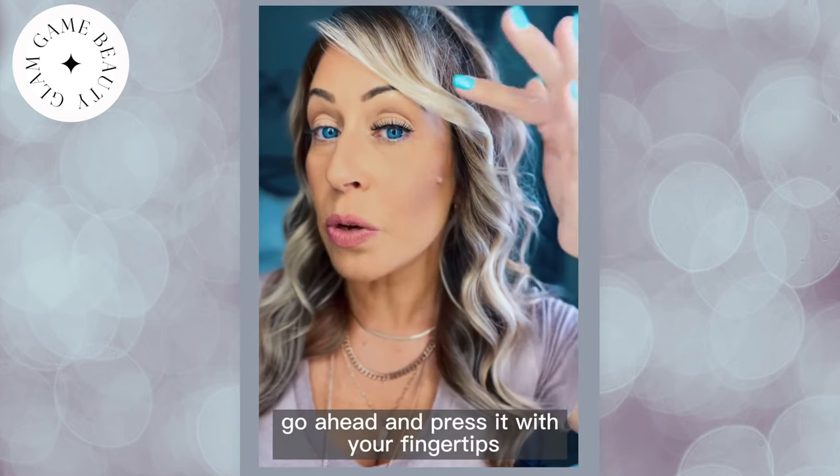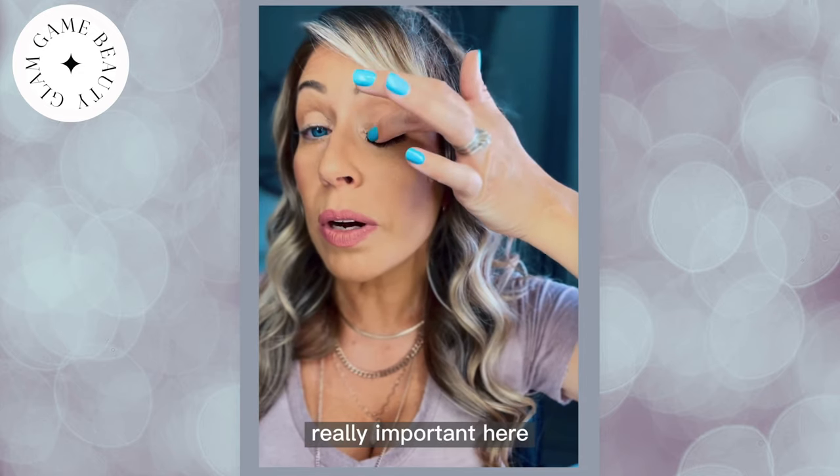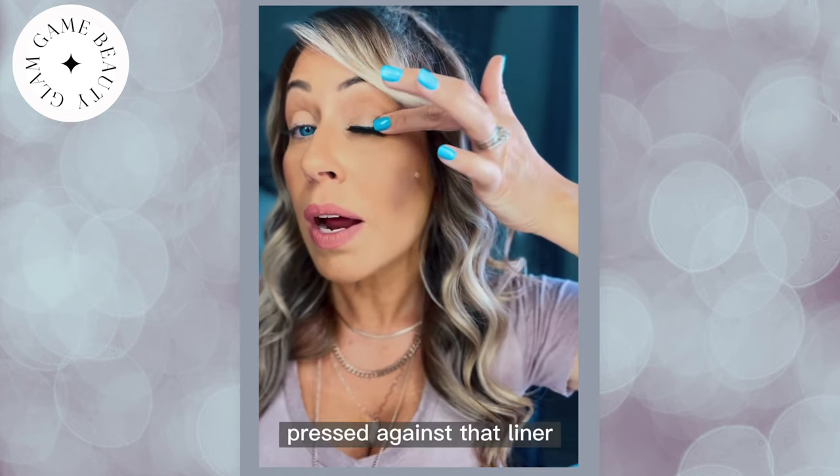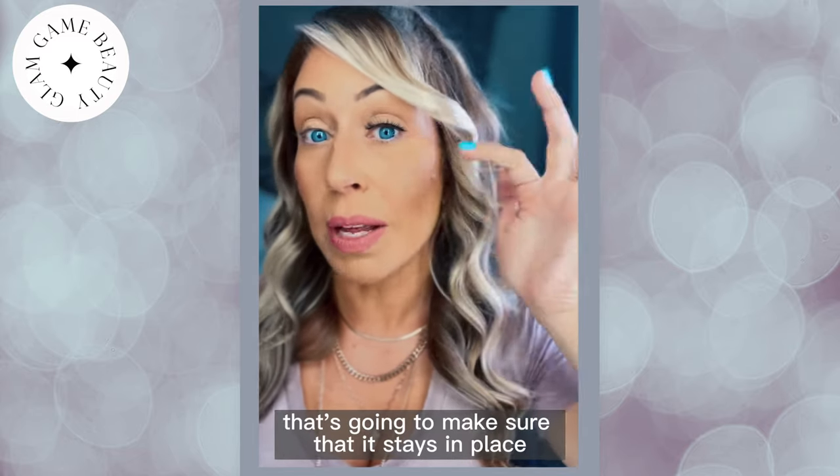And once you have the lash in place, go ahead and press it with your fingertips all the way across. It's really important here to make sure that the lash is firmly pressed against that liner — that's going to make sure that it stays in place.